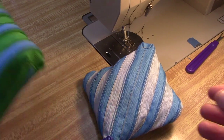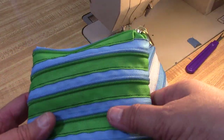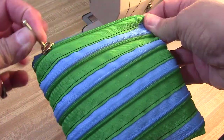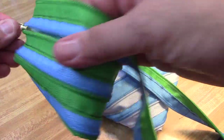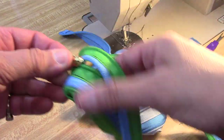Good morning. This is The Zipper Lady and I'm going to teach you how to make a little pouch out of zipper yardage this morning. They're really simple to make. It takes about a yard and a half or two yards of my zipper. Of course I use my zipper - it's ZipperLady.com - and this is number five coil for both upholstery and bags.